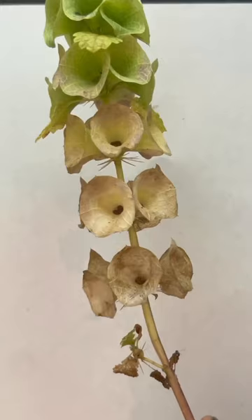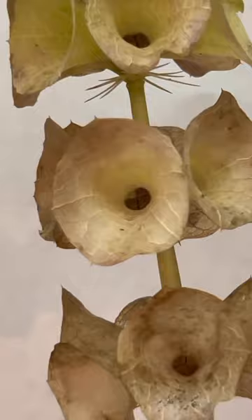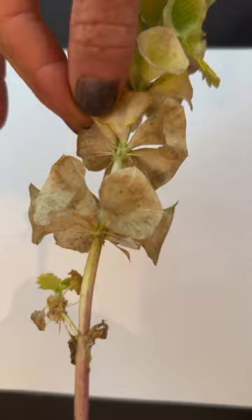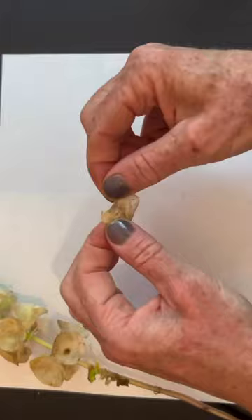Once the seeds are brown, you can harvest, but be careful. See all those thorns? This plant is no joke. It hurts really bad if you get stuck with these. I carefully pull a bell off, and you can see it's still got thorns on it, so be careful.